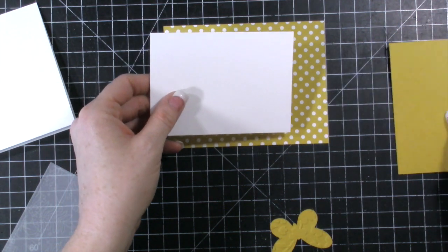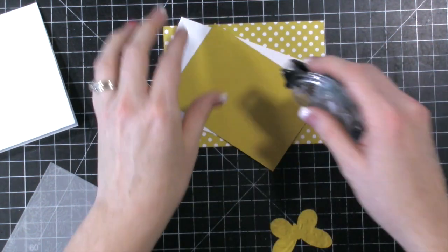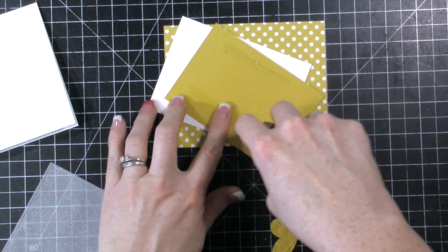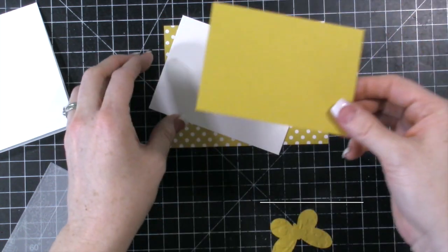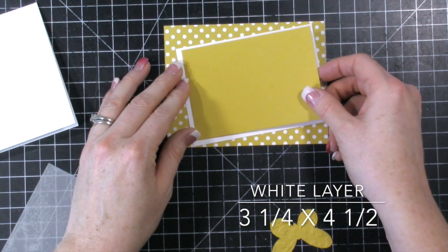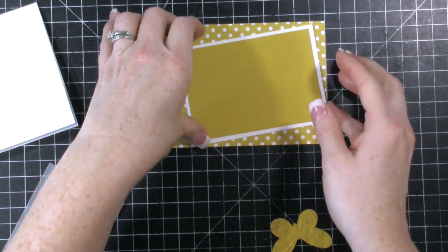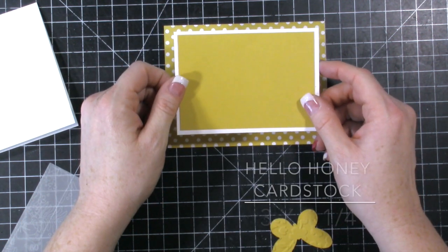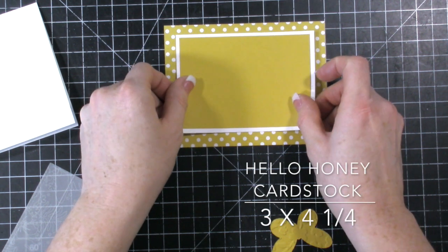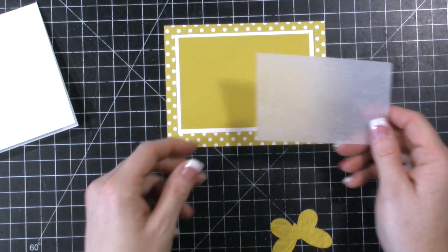Then I have a couple other pieces — this is a whisper white piece and then this is a Hello Honey regular piece of cardstock. This regular piece of cardstock is cut at three by four and a quarter, and then the white piece is a quarter inch more, so it's going to be three and a half by four and a half. All I did was take a quarter inch off.